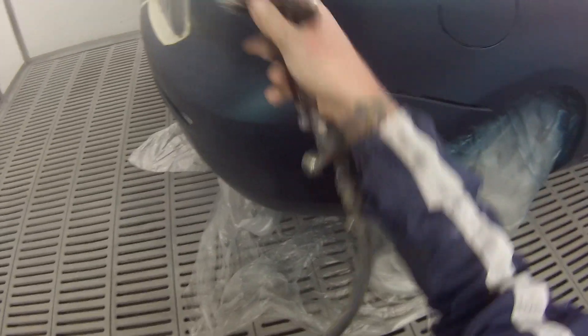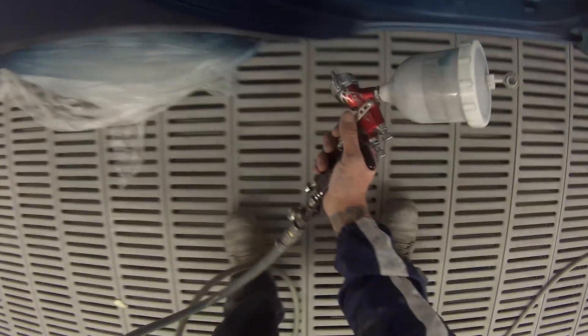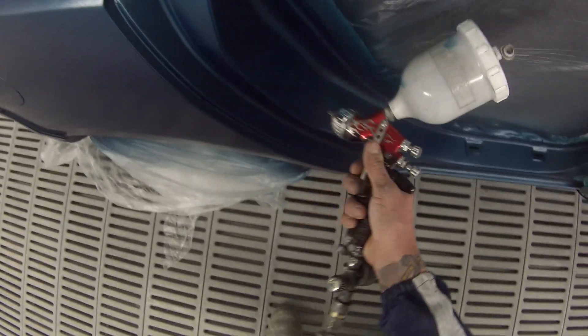I'm using Standox solvent-based on this job, which I usually do on most of my jobs. I cut out the footage for the inside of the door just to stop the video from getting too long. I've got the booth set to 30 degrees, which I like to spray at. Some people say 25 degrees is better, but I think the hotter the better — it just helps the base coat dry a little bit quicker, and when you come up to your clear coat it's going to help the clear coat dry quicker and stop runs. It allows you to get it on nice and wet.